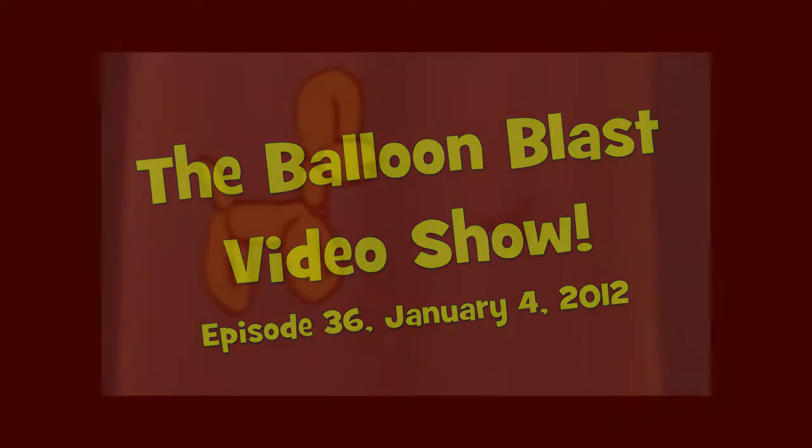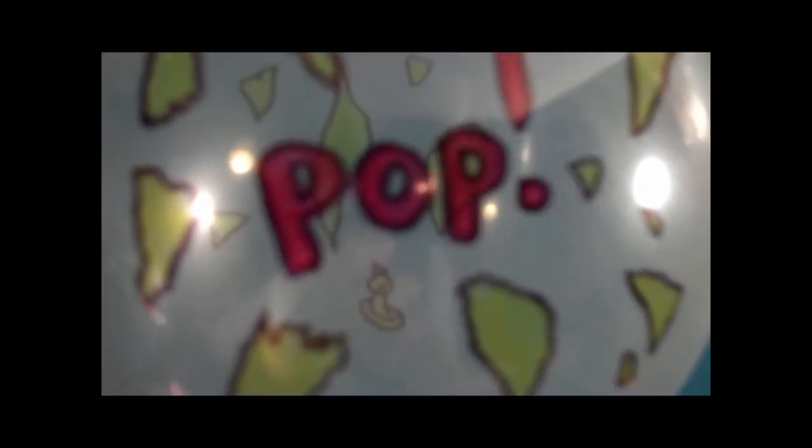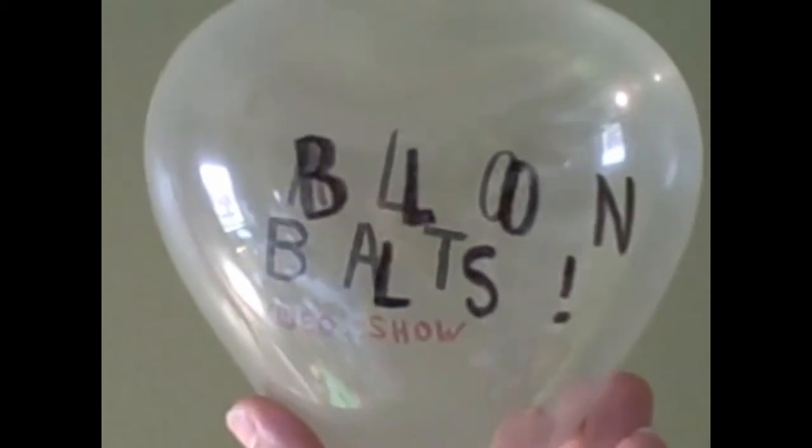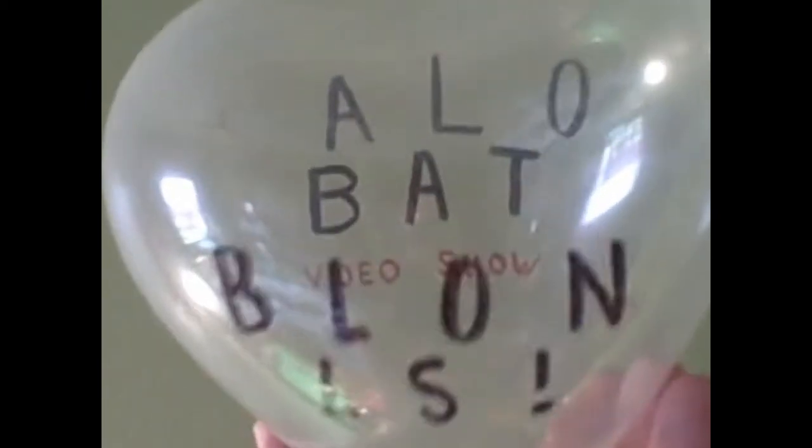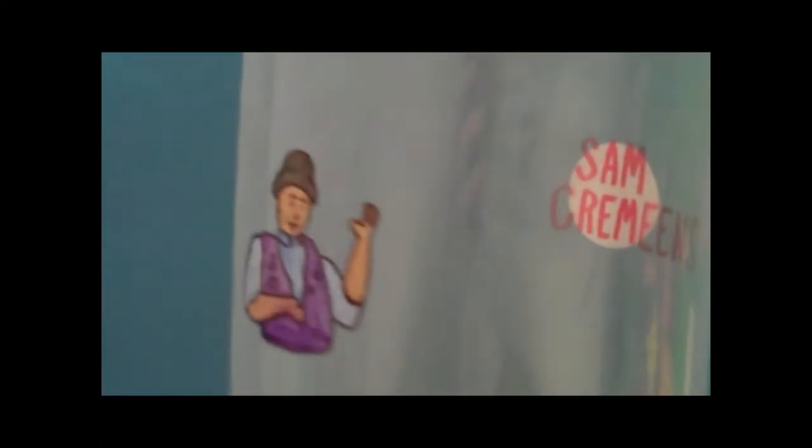Rise above three-twist balloon dogs, hold back clouds and cheap waste here — raise the bar, prove our op-form. It's the Balloon Blast Video Show, with Tripp and Sam Crameet.